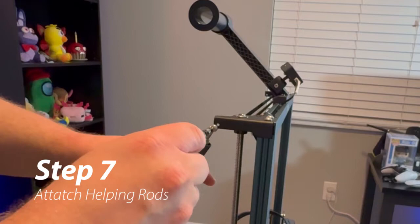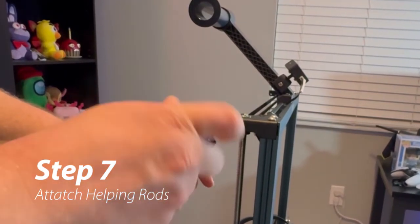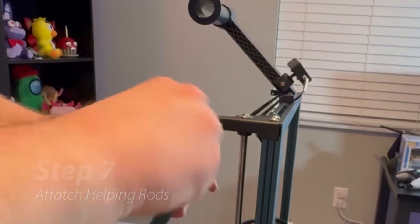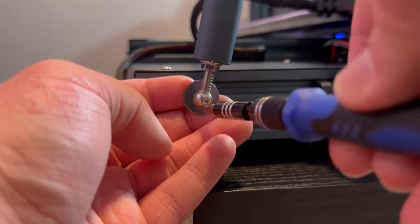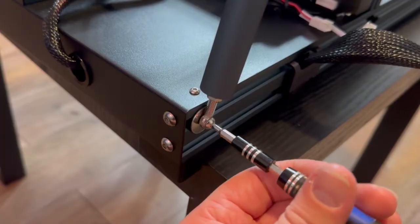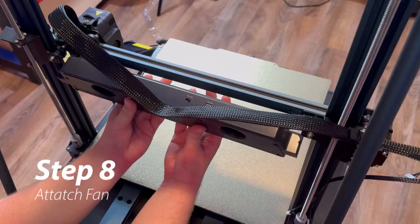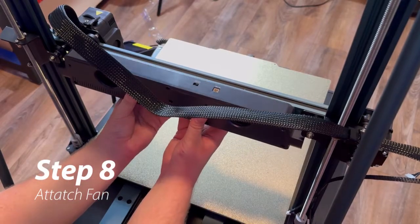Next up is installing the helping rods. These are going to be slanted backwards to the rear end of the machine. You're going to be using two PM 4x8 screws for the top and then two PM 4x20 screws with a washer on the bottom. Next up is the fan, and you're going to install this on the back of the x-axis rod.